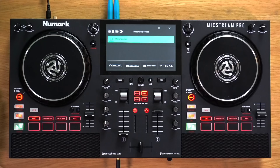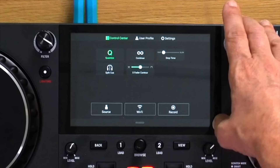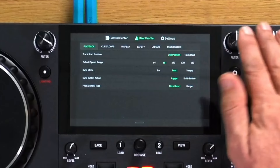The control centre is where you have controls you use commonly, such as Wi-Fi, the source you've got plugged in, and the ability to record your sets. From here you can also get into other areas such as your user profile and the settings for the unit itself, which can all be adjusted. We'll be going through these in a lot more detail a little bit later on.